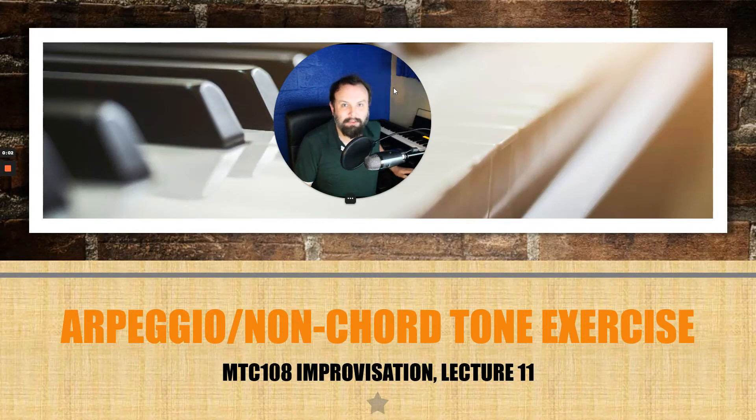Good morning, everybody. I hope everybody is doing well and is geared up for another morning of improvisation. We have a lot to talk about this morning, and you'll want to have your instruments handy because there are going to be quite a few things you'll be playing through — some dictated exercises. Make sure you are not just playing along but also singing along. Participation is very important, so you need to have your videos on.